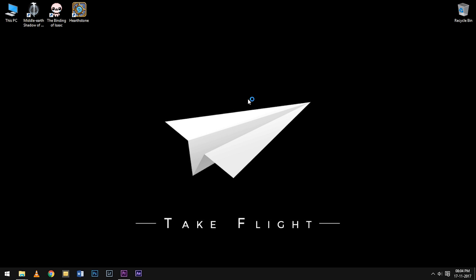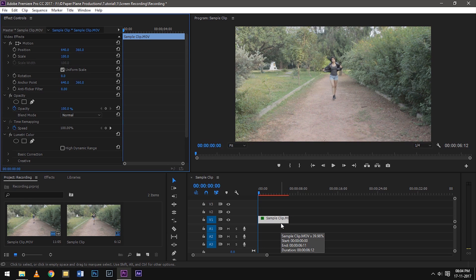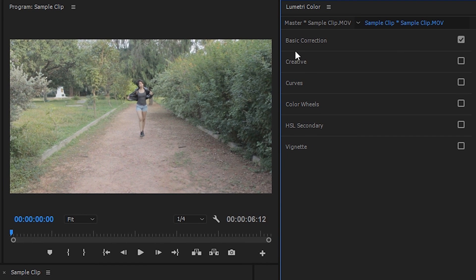Hey guys, this is Anirul. Today we'll be color correcting a video shot on flat profile. We'll be using Adobe Premiere Pro CC design 17. I've already imported the video onto Premiere Pro and brought it onto my timeline. The first thing to do is to go to your Windows panel and open the Lumetri Color tab if you don't have it open already. You'll see these six different panels on the side, but for the purpose of this video, we'll only be dealing with basic correction.